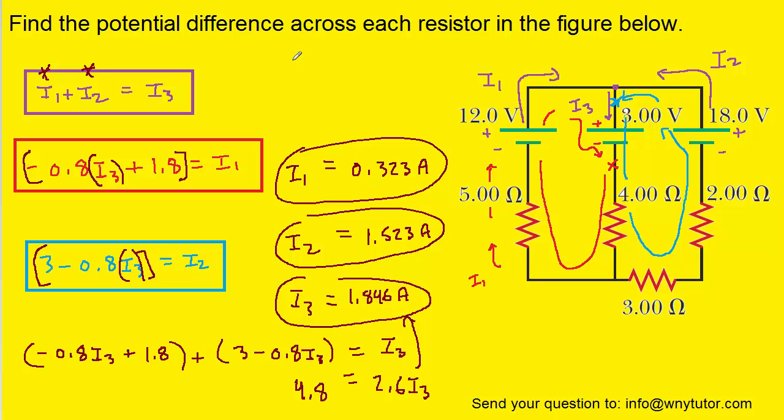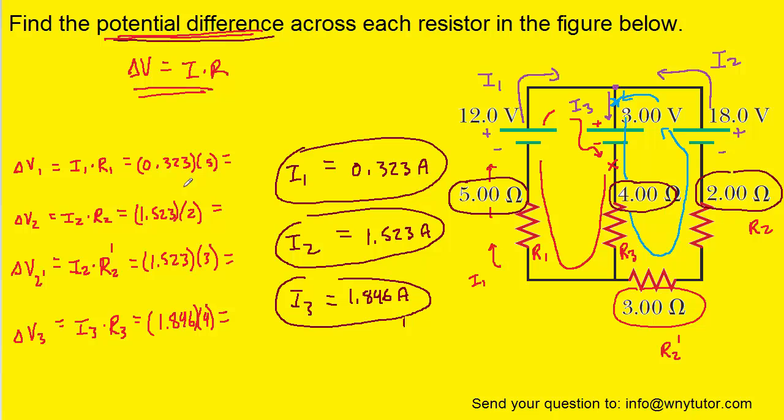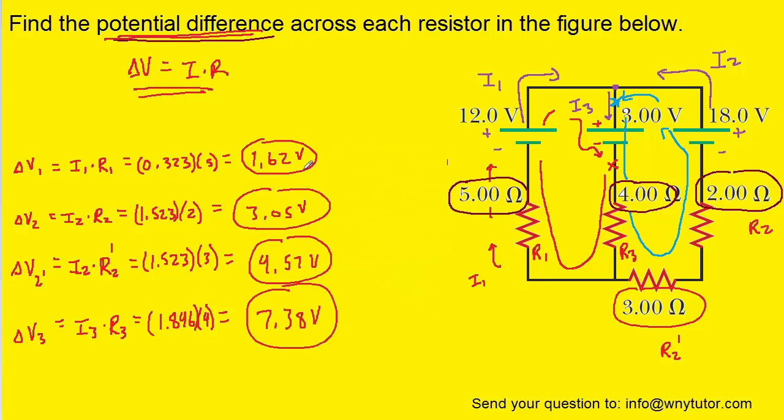Here are the currents. We were asked to find the potential difference, delta V, which equals the current multiplied by the resistance. We have four resistances, so we're going to make four calculations of delta V. We'll call the resistors R1 (current I1), R2 and R2 prime (current I2), and R3 (current I3). Here are those setups — you may want to pause the video and make sure you understand where all the numbers are plugged in. After simplifying, here are the final potential differences across the four resistors. These turn out to be the four correct answers.